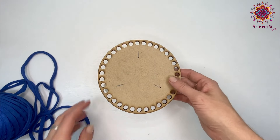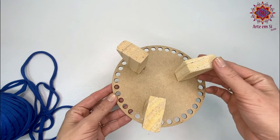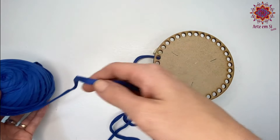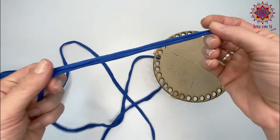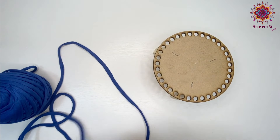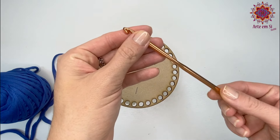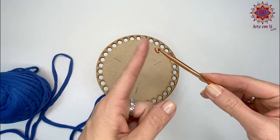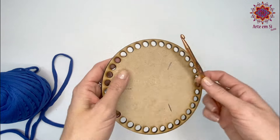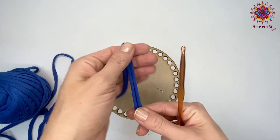Pra fazer esse cesto, a gente vai utilizar essa base de MDF lá da loja Matilda. Essa base tem esse pezinho diferenciado, e você encontra o site aqui na descrição do vídeo. Também vou utilizar esse fio da O-fio que faltava — é um malha com elastano, ele tem um pouco de elasticidade. Vou usar a agulha de 5,5 milímetros, que tem a pontinha mais fina pra poder passar nesse buraquinho. Ela não é a agulha indicada pra esse fio, é só pra passar o buraquinho na base de MDF.